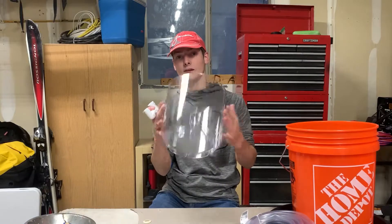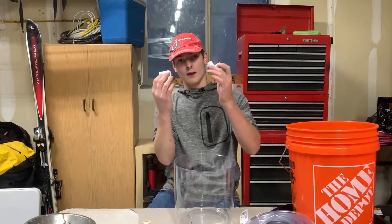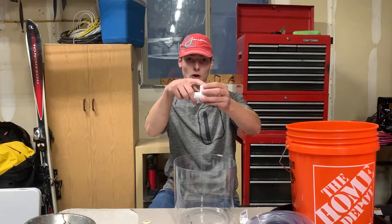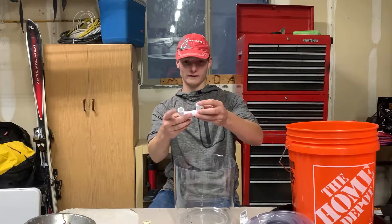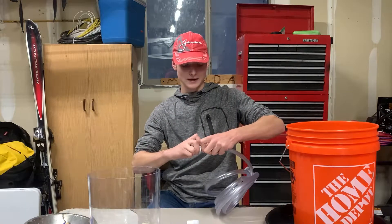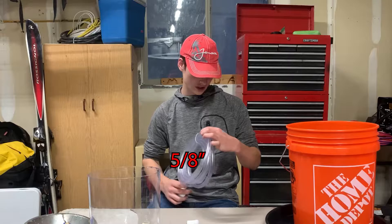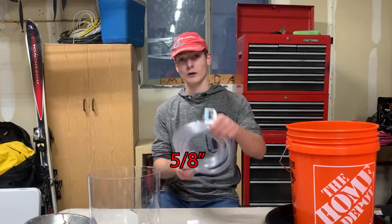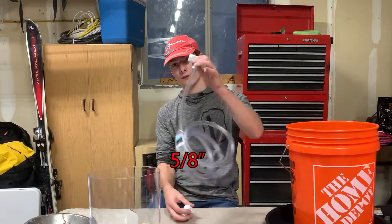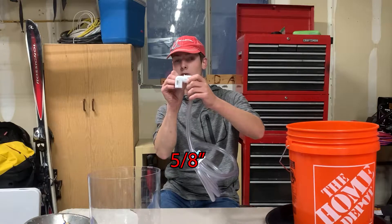After we have everything disassembled and taken out of the drink dispenser, I got two PVC pipes that turn at a 90-degree angle, where they are bigger on one end and smaller on the other, so that they can fit together and make a nice 90-degree angle. These PVC pipes also fit perfectly around our 5-quarter-inch thick hose — 5-quarter-inch thick outer diameter — and it fits perfectly with the PVC.